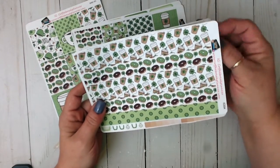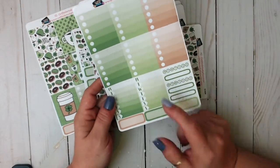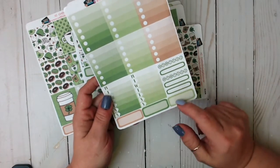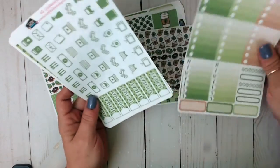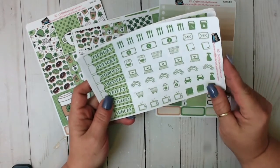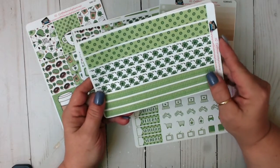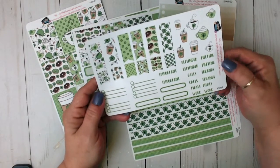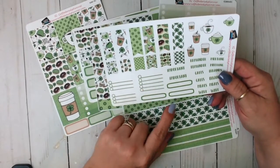And then you get this sheet with deco half boxes and quarter boxes. This full sheet of washi strips — how adorable are those? I'm so excited. You've got your checklists plus two sidebar stickers Monday through Sunday, two habit trackers, some more quarter boxes, and then you've got your date covers, your deco functionals, another sheet of washi strips — like seriously. And then you've got some script, some deco, some flags, and then some checklists.